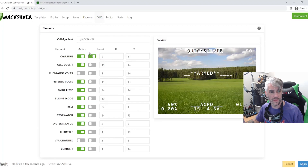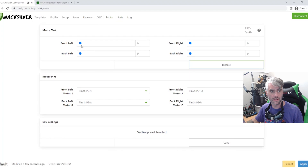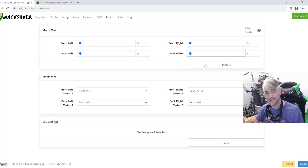We're going to leave the OSD pretty clean. I usually get rid of the majority of the extra elements — gyro temp can go, flight mode can go, Express LRS you don't really need, stopwatch can stay, system status stays, throttle can go, current can go. You just click around until you get the OSD elements where you want them. Then we're going to check our motors — make sure all of your pins are in the right place, that the front left is spinning when the front left is active, back left when back left is active, and so on. If you need to change pins, it's all right there — just set the pin to whichever one needs to be spinning.